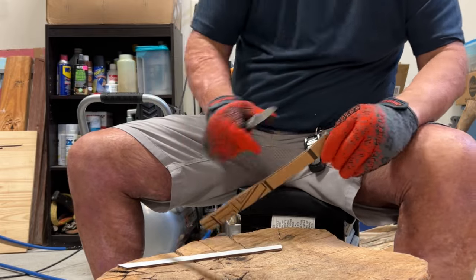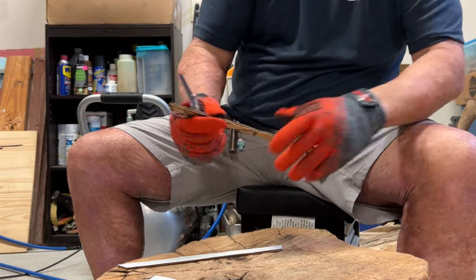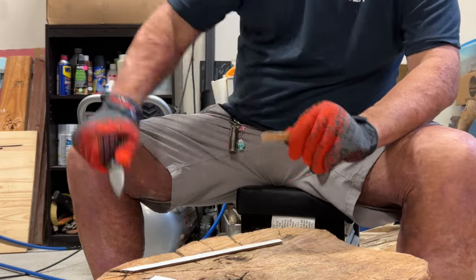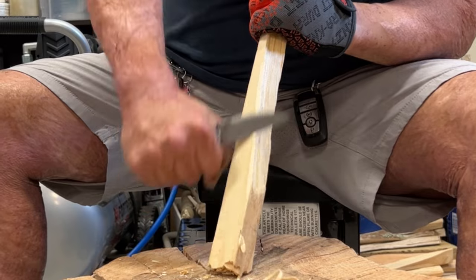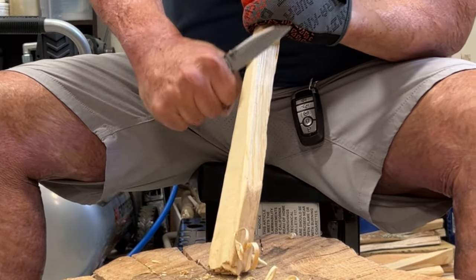That almost-straight edge is going to be excellent at cardboard slicing because you're getting full power from heel to tip, staying in the cut the entire way. Once I got done with the cardboard, I went to wood just to test — and there it goes.